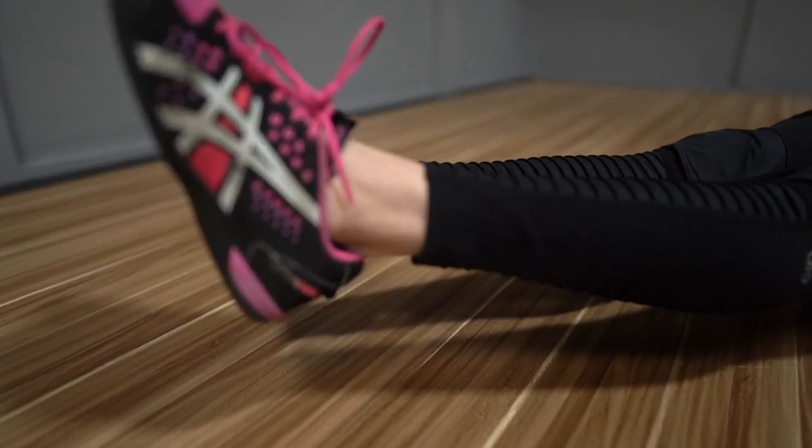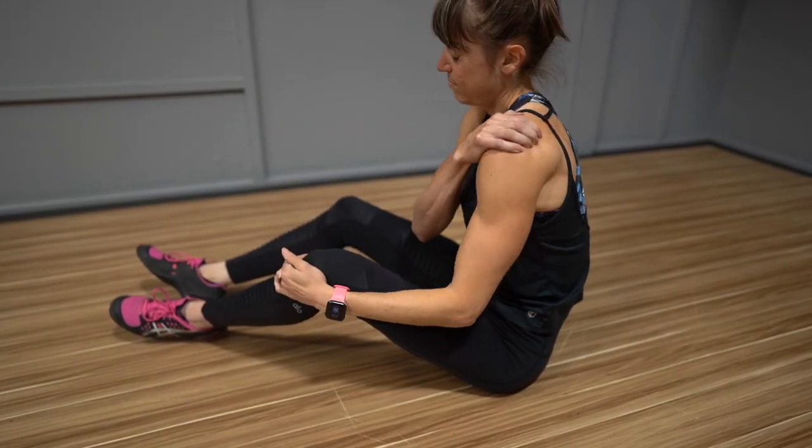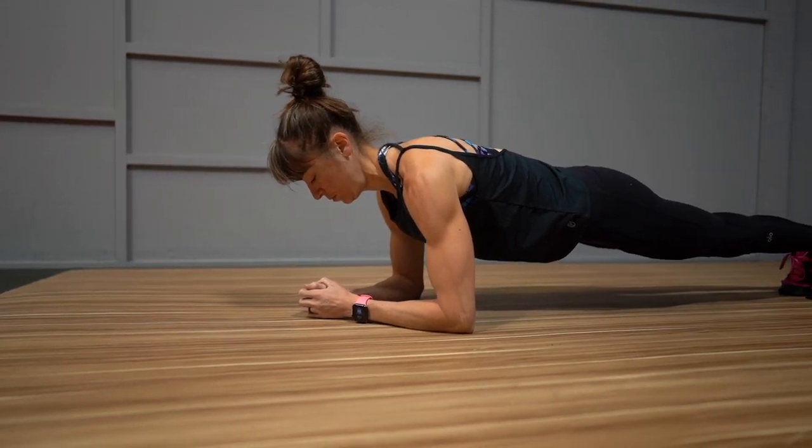Looking to mix up your core training while really targeting those lower abs and preventing your lower back from becoming achy? Then you'll love these three plank variations, including one move that is a great untraditional and challenging plank option, even if you can't do traditional planks due to shoulder issues. At the end, I'll share a great quick burner layout so you can use these three moves at the end of your workout.